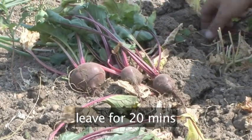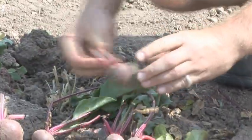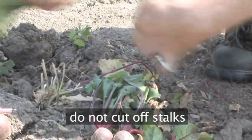Leave the beetroots on top of the soil for about 20 minutes to air dry. Then hold onto the stalks and twist off, leaving about 10cm still attached. Do not cut off, as this will cause them to bleed.